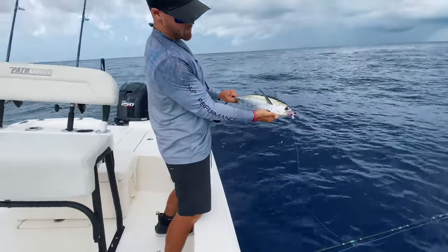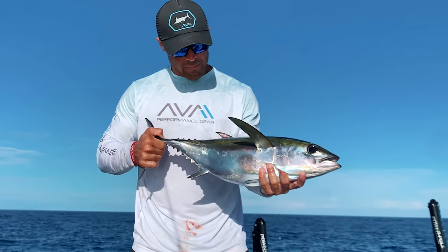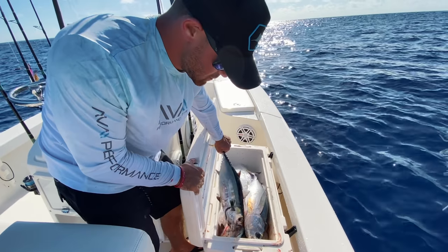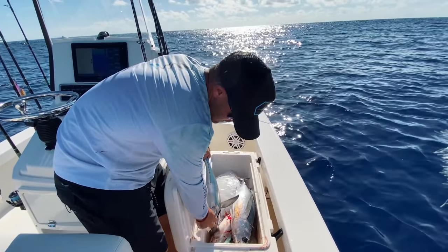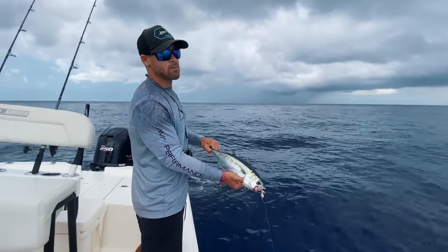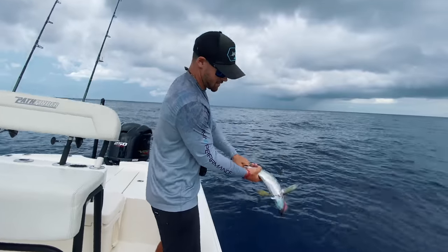Nice — not as big as the last one, but he'll taste just as good. As I've been telling everybody: catching blackfin tuna, you're allowed two per person, but that's only when you get over 10 — you're allowed 10 tuna per boat. So say you have six people, you can keep 12; seven people, 14. In our case, just me and Nick on the boat, we're allowed to keep 10.